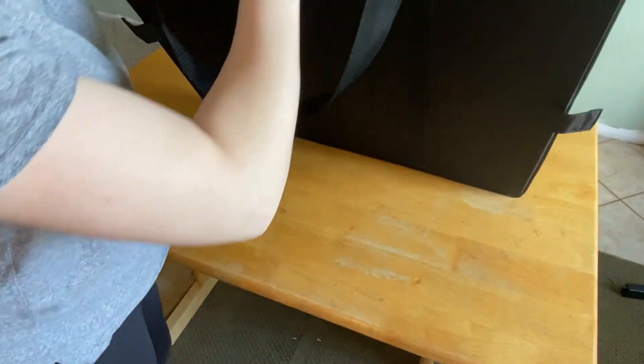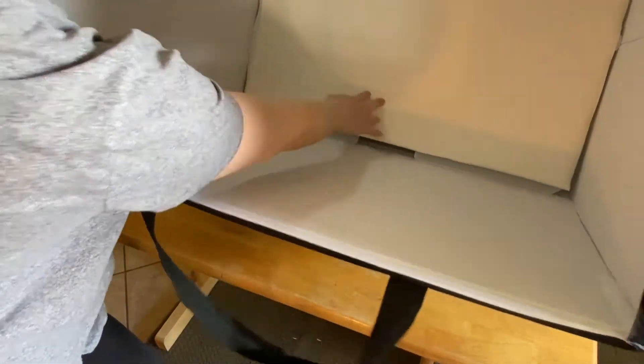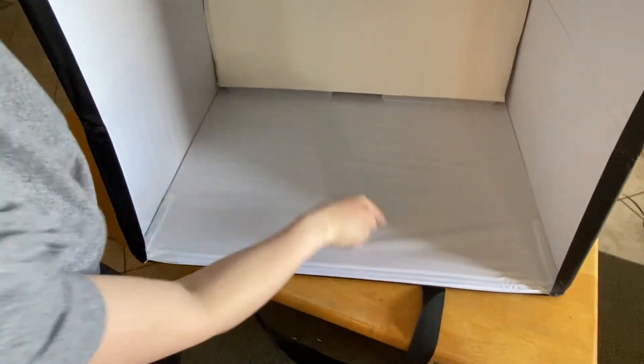Lift up the box, open it up, and grab the large plastic flap in the back of the box, pushing it downwards and firmly into the back of the box.